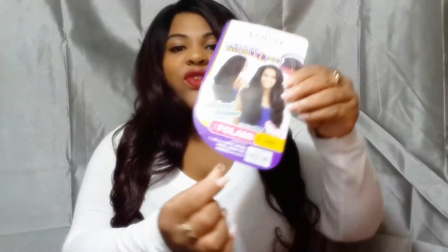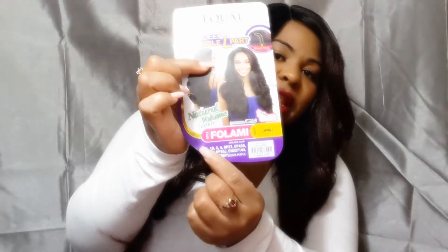The curl pattern is very strong, very full, and bouncy. It is a long unit — past my bust line, and I'm only five feet tall. I'd say it's a good 26 to 28 inches on me. It is big head friendly, which I love. There are also other colors available, and the care instructions are on the back.